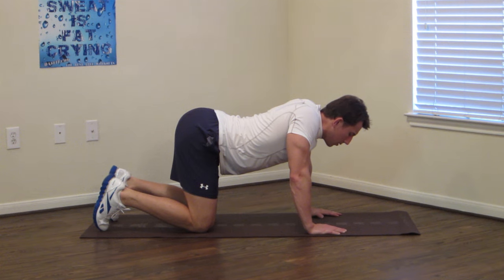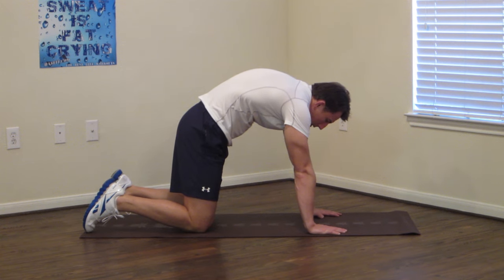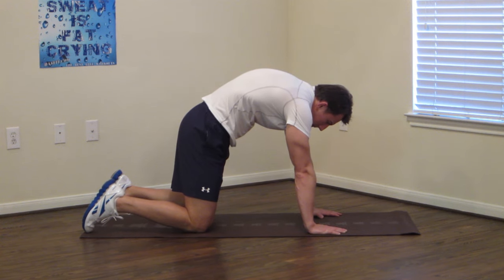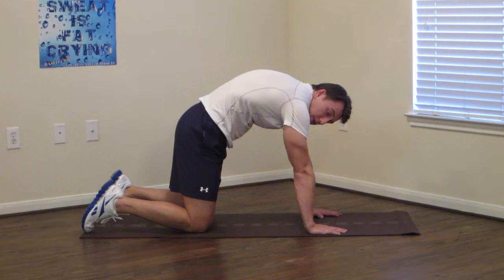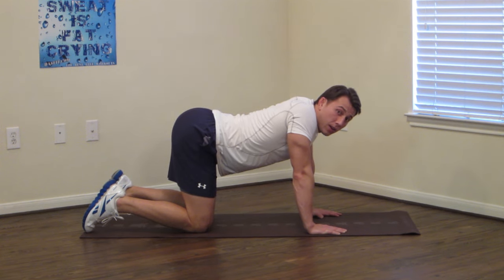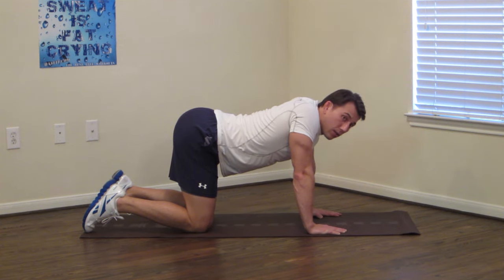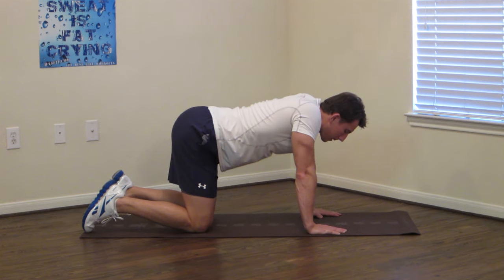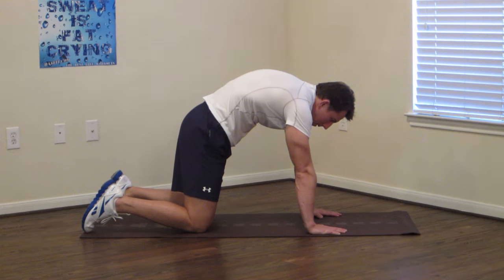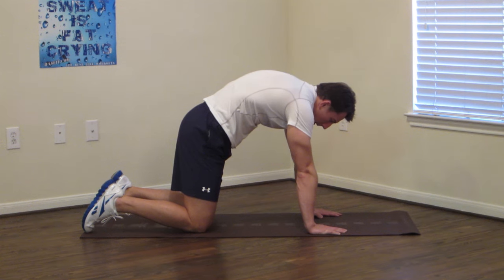And 3, 2, 1 — we're going to press your upper back up, go into the camel, holding this one for 15 seconds. I want you to pretend like somebody's pulling you up with a string in the middle of your back. And then back to the cat, arching your lower back, stretching down. Nice, big, deep, full breath. And last one, back up to the camel. Breathe. And good.